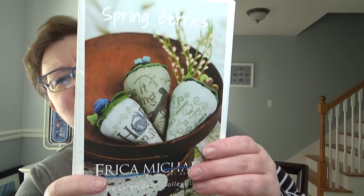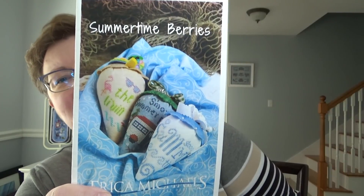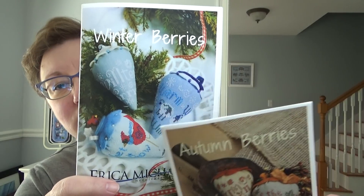So I want to start with a chart update. What I'm talking about, in case you haven't heard — I am going to be stitching this year all four sets of these seasonal berries that Linda Stoltz, who runs Erica Michaels Designs, released last year. So spring, summertime, autumn, and winter. Each chart has three berries. My goal is to stitch them so that I have the spring set ready to put out in spring and then the summer set ready to put out in summer. Berries actually stitch up pretty quickly — they're not super huge.